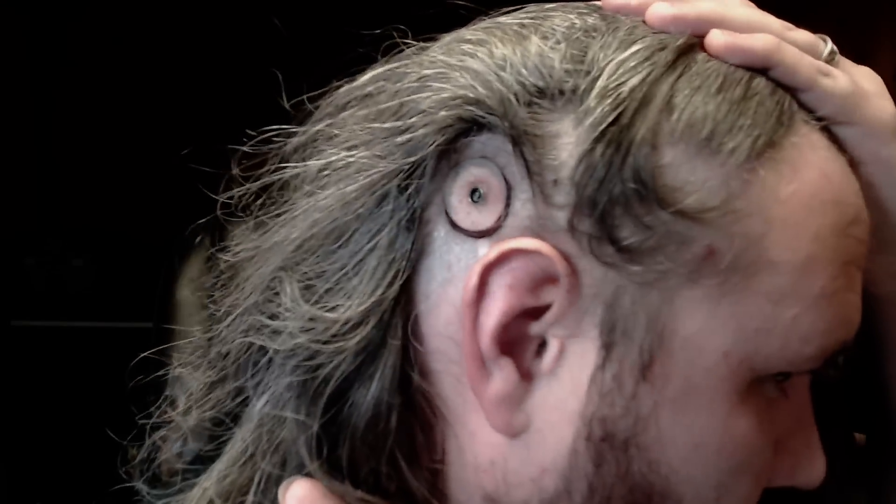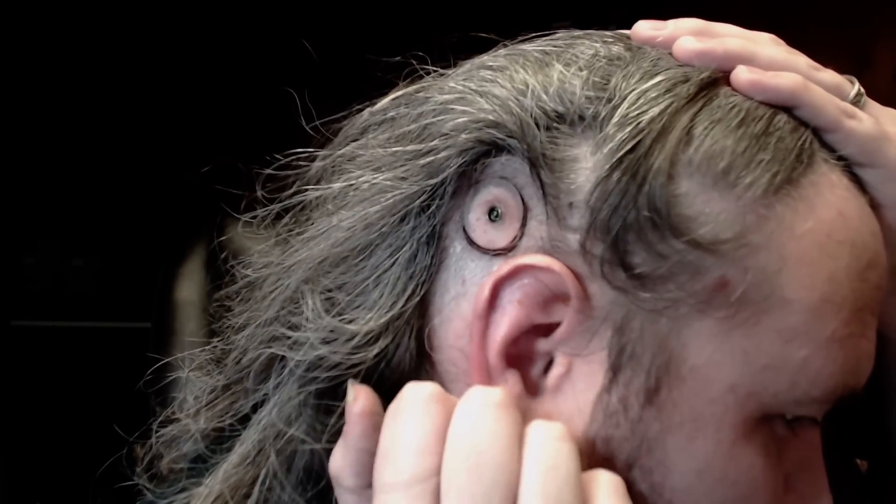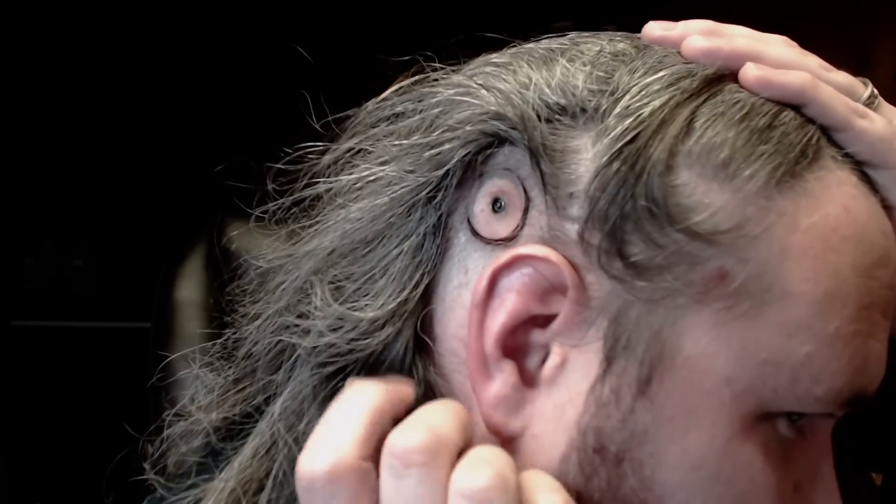Hey, I heard you guys were not squeamish, which is very good because I want to show you something. Here it is — it is my implant. I'm back from the world of the dead and I have joined the Borg. This is it in all its glory: the implant for my bone anchored hearing aids. I wanted to show this to you, talk a little bit about the surgery, and even show you the device.